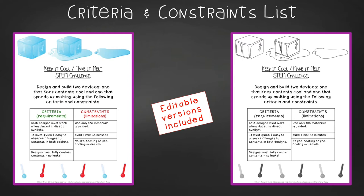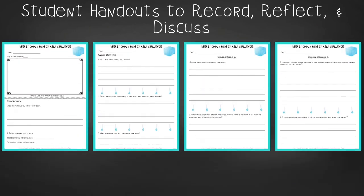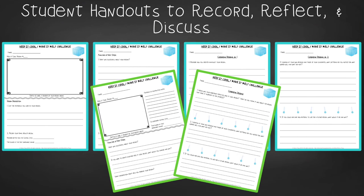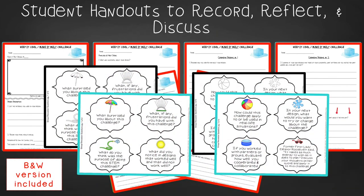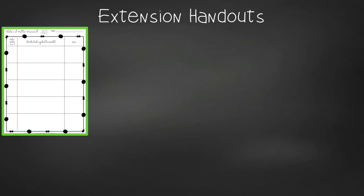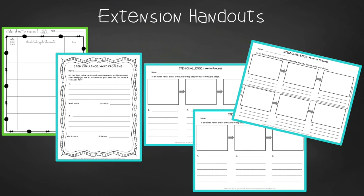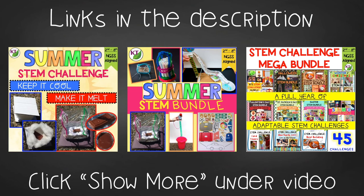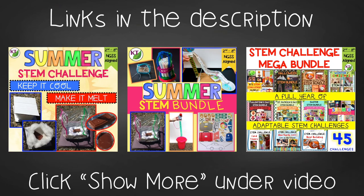You'll find an editable criteria and constraints list so you can tailor the challenge to your students, as well as an editable observation log. There are two versions of design analysis handouts: a four-page expanded version for younger students and a two-page condensed paper-saver version — one set for Keep It Cool and a second for Make It Melt. You'll also find group discussion questions and, in the extension handouts, a states of matter research log as well as math extension and process flow templates. This resource is available individually and is part of the discounted Summer and Mega STEM Challenge bundles, with links in the description.